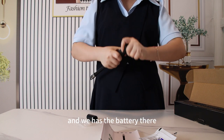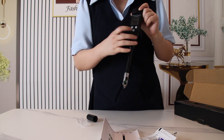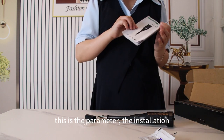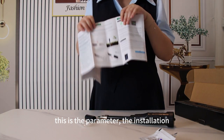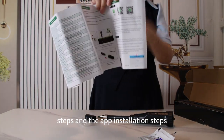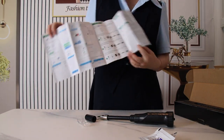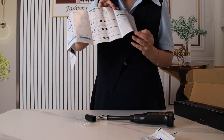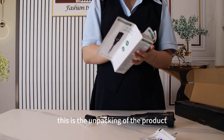We have the battery there and battery there too. Let me show the installation steps, and the app installation steps, and calibration steps, and so on. Okay, this is the unpacking of the product.